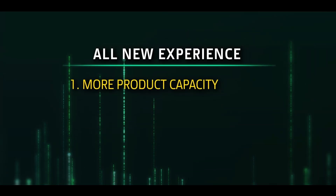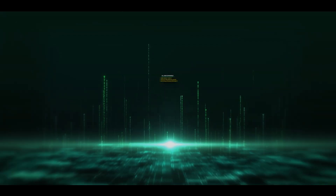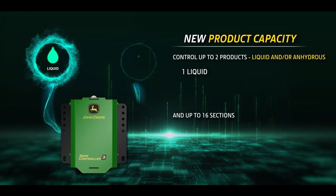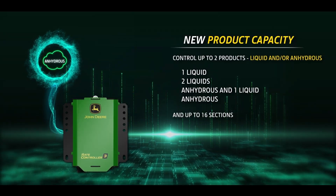Redesigned to give you more capacity, a single setup location, and fast, easy installation. Now you can control up to two products simultaneously, including liquid and anhydrous inputs, in up to 16 sections.